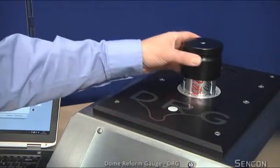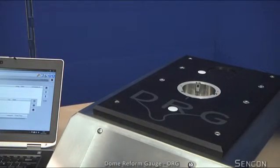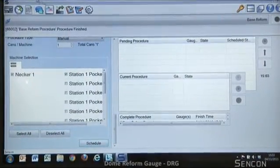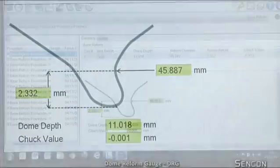The internal reference piece is automatically measured and checked to ensure complete measurement reliability. The measurement data is captured by your PC and analysed with the supplied ProcessMaster software. Results are displayed in tabular form and related to a graphic of the dome for quick visual reference.